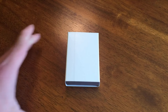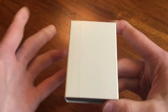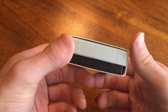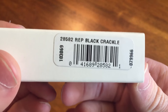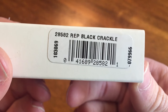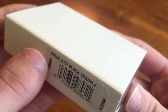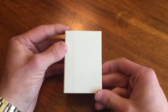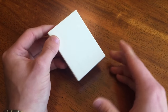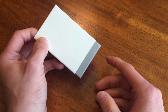As you can see, it is actually in a white sleeve. This is going to be a replica of some kind because generally the fancy replica boxes come in these white sleeves. And there's your model number — we have got number 28582 Rep Black Crackle. Rep means replica. It's in this nice little white sleeve as they tend to come in the mail. If you get it from the store you won't get a white sleeve, but if you order one online you can get the white sleeve.